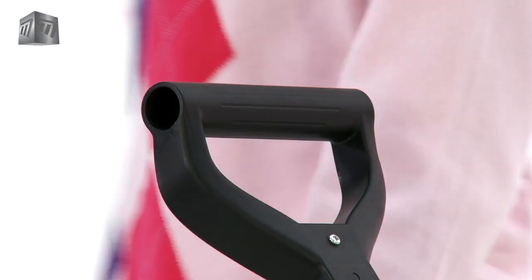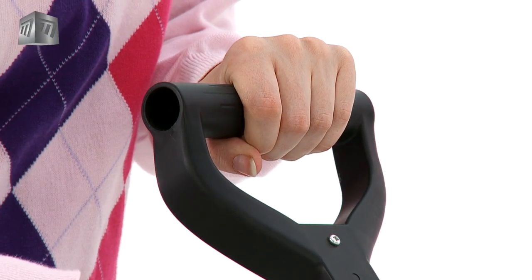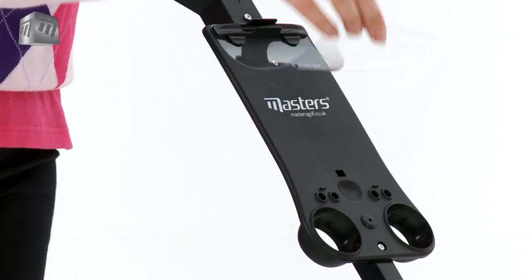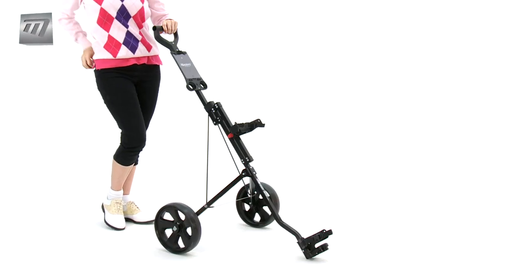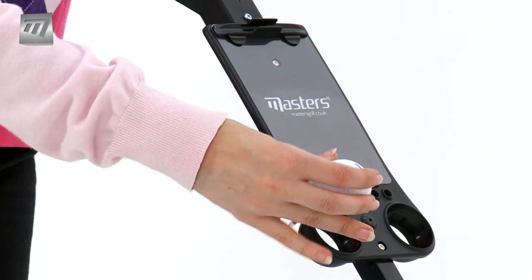The comfy ergonomic handle makes it easy to maneuver around the course. The built-in accessory holder enables your rising star to carry a pencil, scorecard, tees and balls — everything they'll ever need.